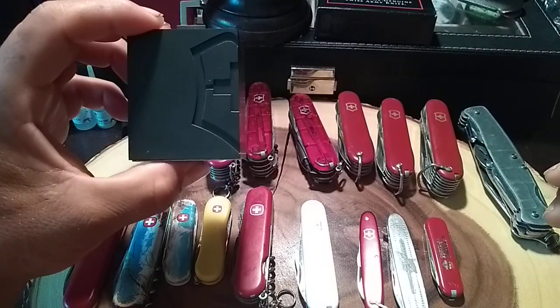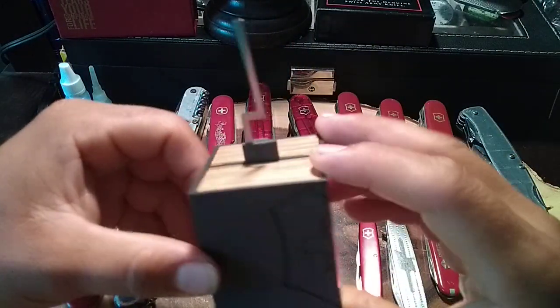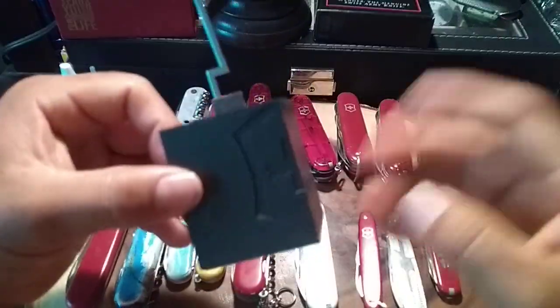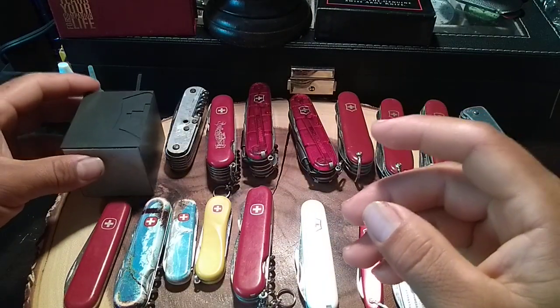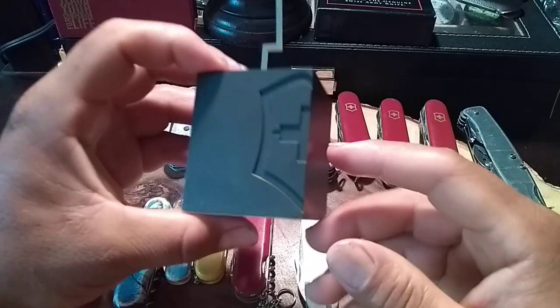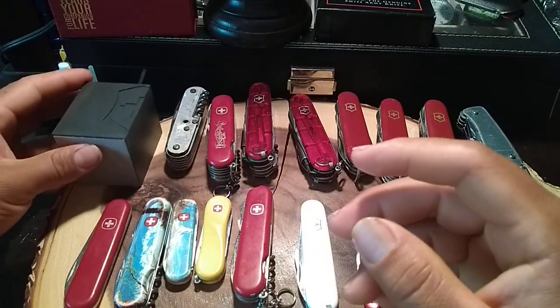The first item is a knife stand, so you can place your knife on it and leave it there for display, or use it to take pictures to upload on Facebook, Twitter, or Instagram. I take pictures on this one to put on my Instagram account.